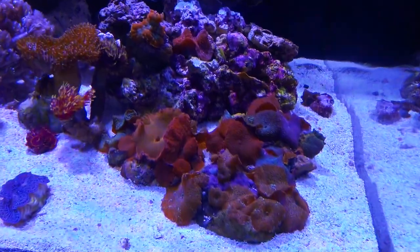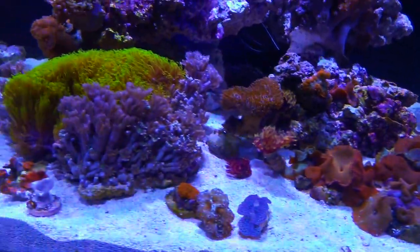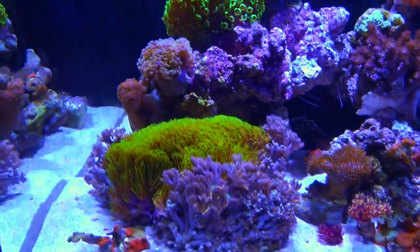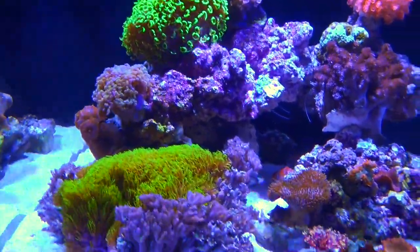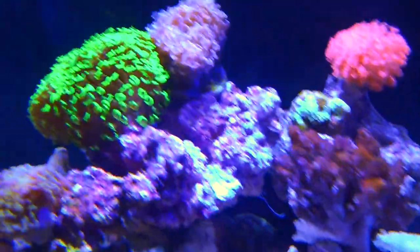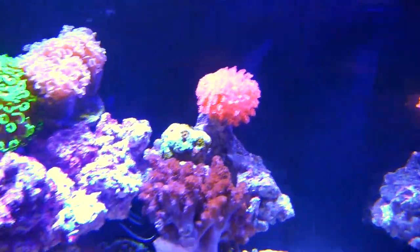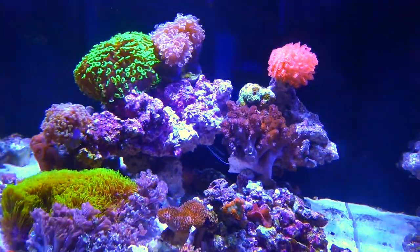This is just a great example of how beautiful a reef you can have just with softies. Keep in mind, guys, this is a brand new tank — it's only been set up for about a week here in the shop. We added a lot of these softies right when we set it up, literally the same day, and then some of these LPS like the hammers and the ghanies we just put in a couple of days ago, and it's really kind of coming together.